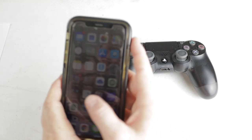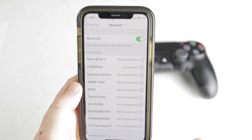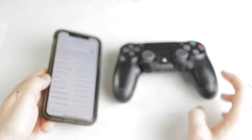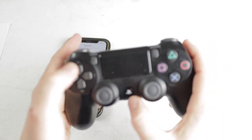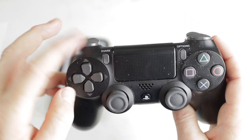The first thing you'll need to do is open up your iPhone and go to your Settings menu. Then make sure that your Bluetooth is turned on. Once it's turned on, go over to your PS4 controller and hold down the power button and the share button at the same time.